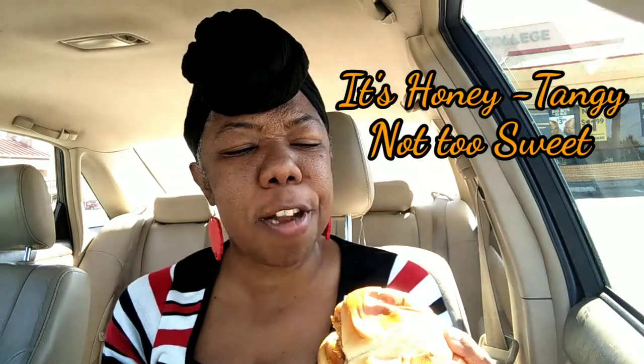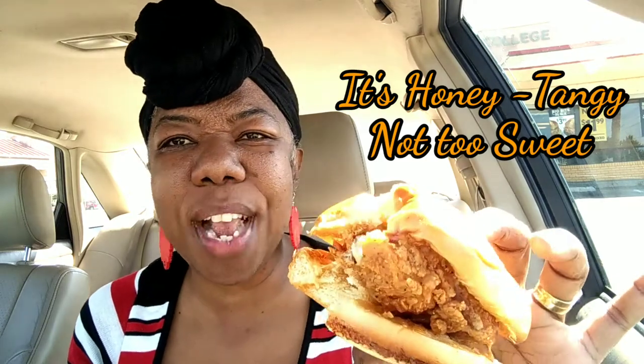This is good. It's crunchy, it's seasoned, it's flavored — the Honey Q sauce. It doesn't taste like barbecue sauce. I'm not sure what it tastes like, but the chicken is moist. Now this one might give KFC a run for its money. KFC, Church's is coming for you.